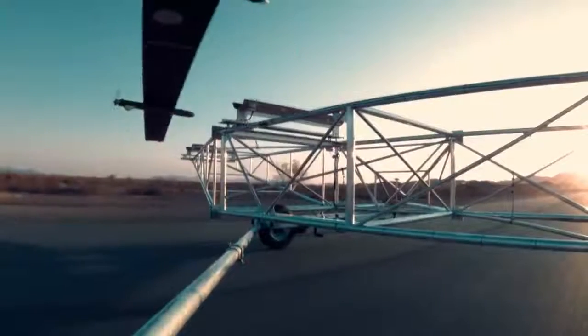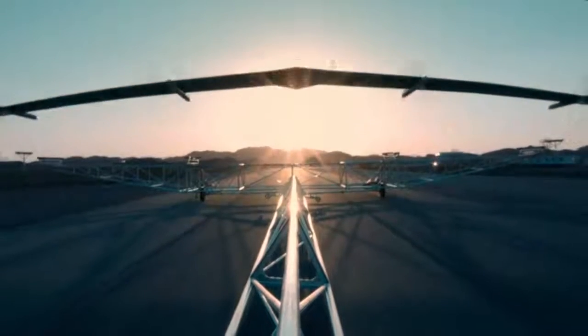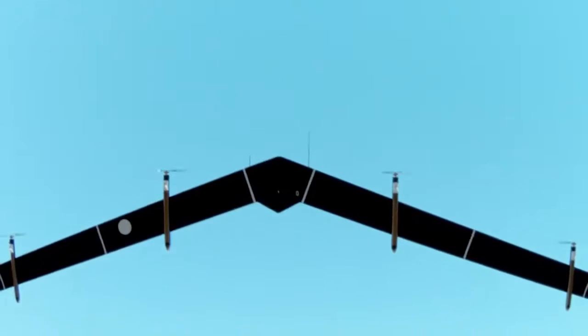We're moving! We're moving! We're moving!